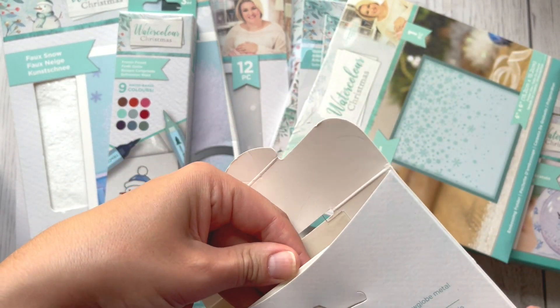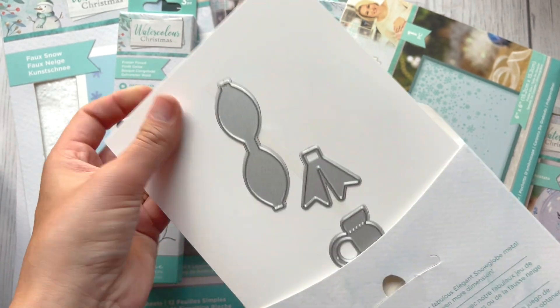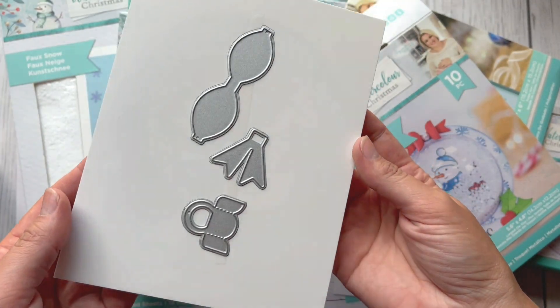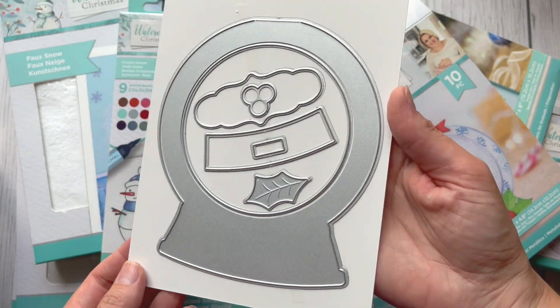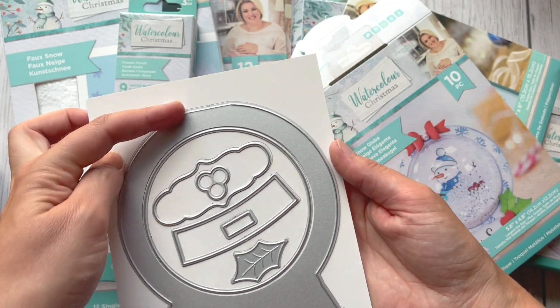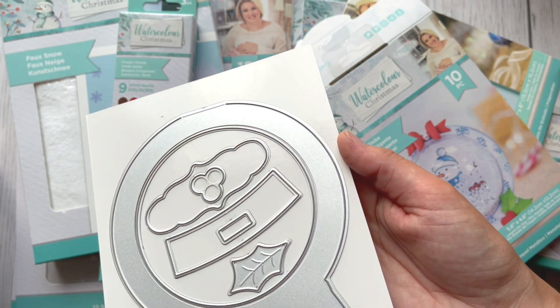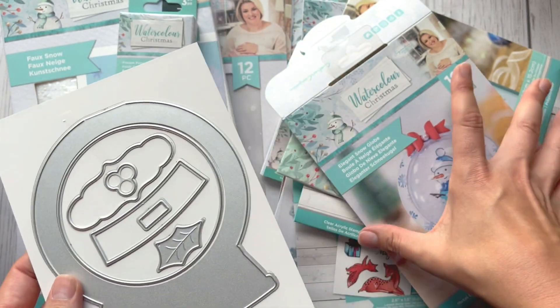I'm just showing you the products first and then I'll show you all the cards I'm going to create from this set. On the other side you can see there's no globe — this part is not going to cut, so you create this beautiful effect.